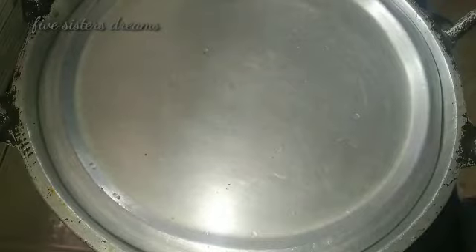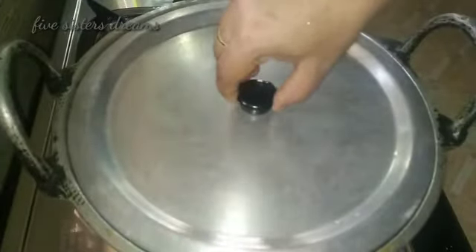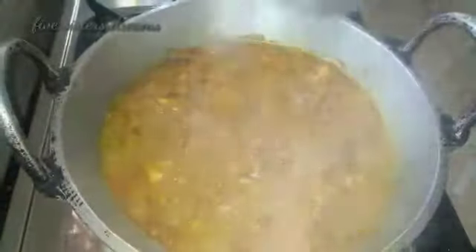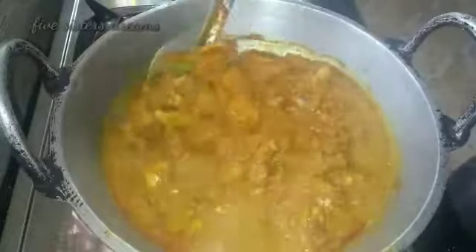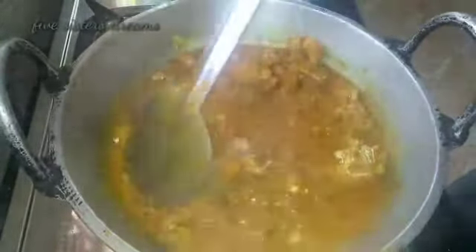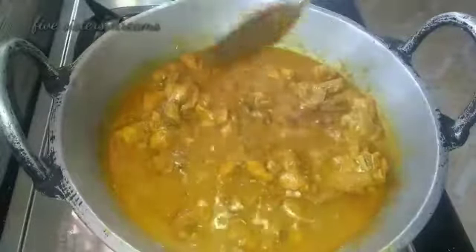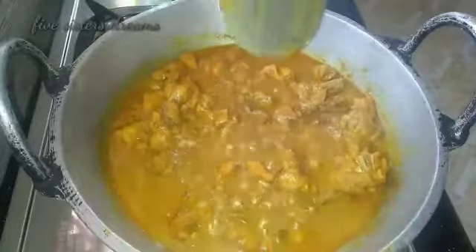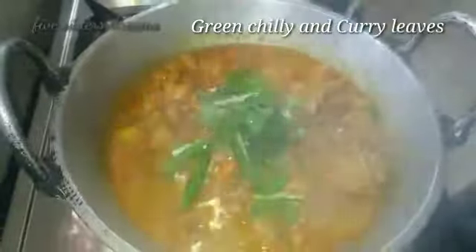I'm going to make the chicken and put it down in the dish. I will mix it for a little. It is a little bit different. We will mix the chicken with a little bit. Please mix the chicken with a little bit.